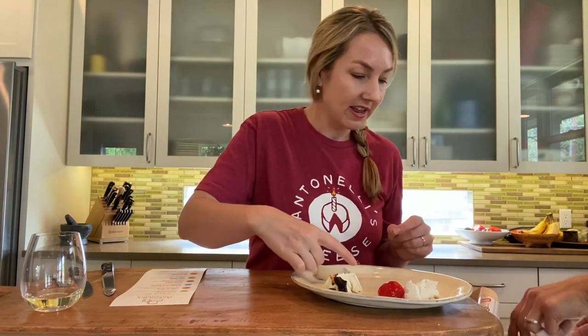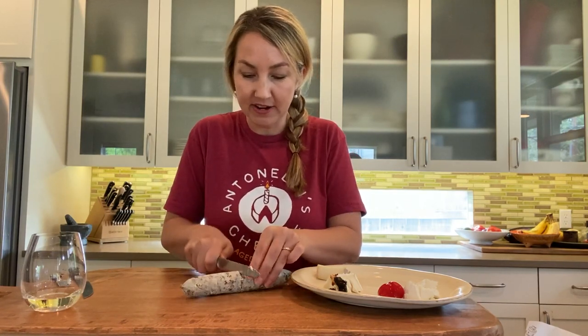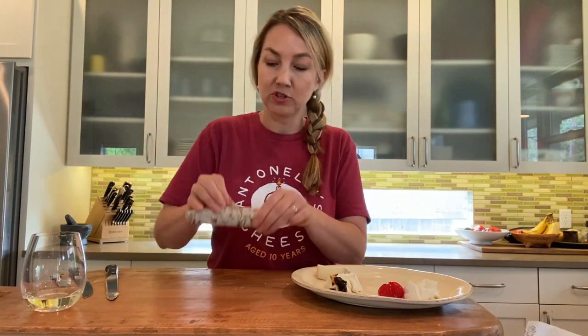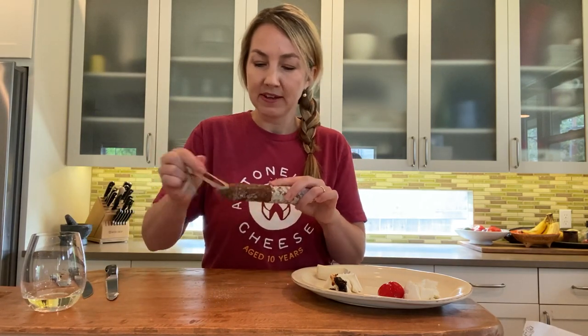Number three is your washed rind cheese — I went ahead and pre-cut some of these. We're pairing that with salami. Pro tip: most salami casing you can eat, and you'll see beautiful blue and green mold from their caves and aging facilities. But for this you can take it off — just score it down the side and score around it, then peel it all the way off. I'm being generous with this big stick of salami so I'll put three slices on the plate.